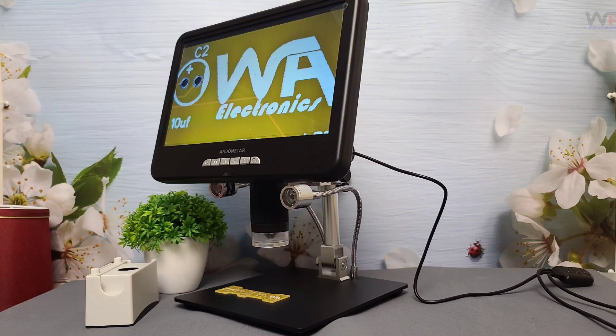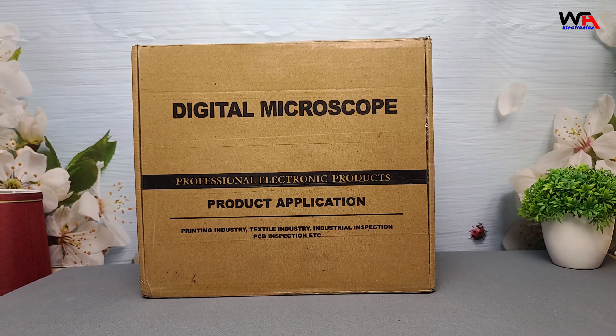Hey everyone, welcome back to WA Electronics. Today, we're unboxing and reviewing the Andonstar AD210S-Pro Digital Microscope. This is a powerful 4K, 60 frames per second microscope with HDMI output, making it perfect for professionals, hobbyists, and anyone into electronics, coin collecting, or other detailed work. Let's dive in and see if it lives up to the hype.